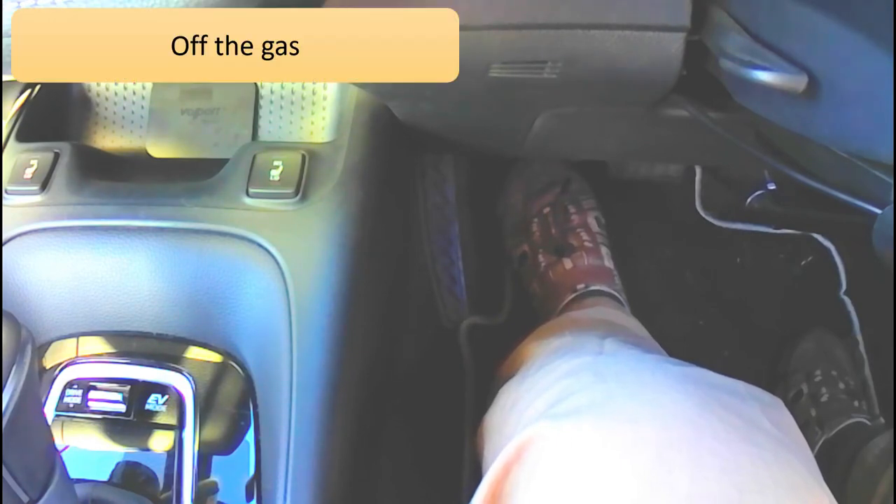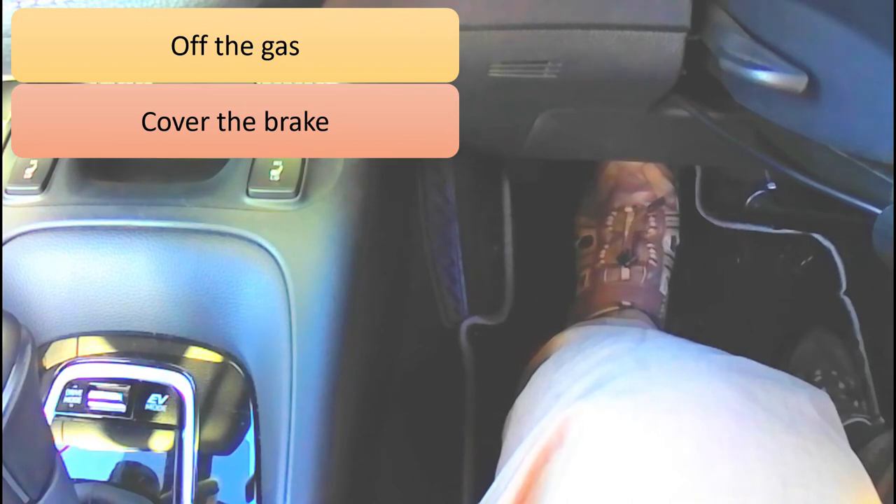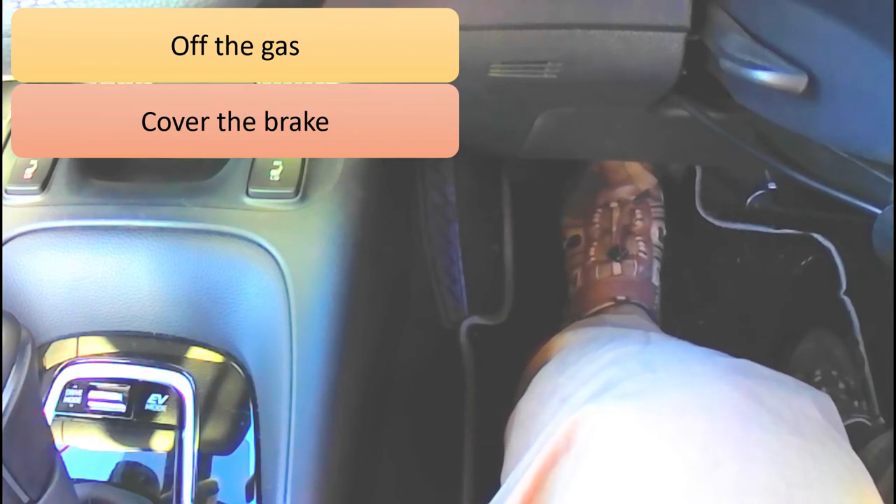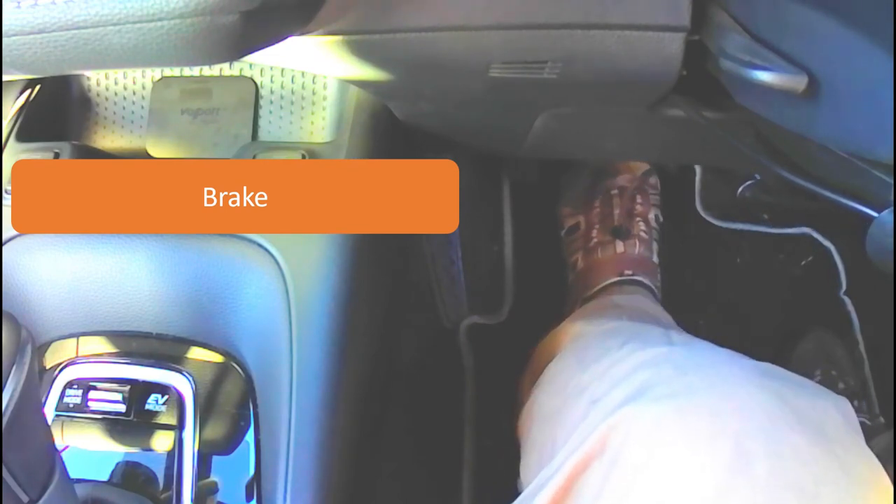The other thing we need to do to minimise the risk of pressing the non-existent clutch pedal is that any time you take your foot off the accelerator, immediately rotate it back in line with the brake and hover over the brake pedal. You could even rest your foot very lightly on the brake pedal — we call this covering the brake. This means in a low-speed situation, if you do try to press the non-existent clutch, your left foot is at least covering the brake, which is a safer option than accidentally pressing the accelerator.